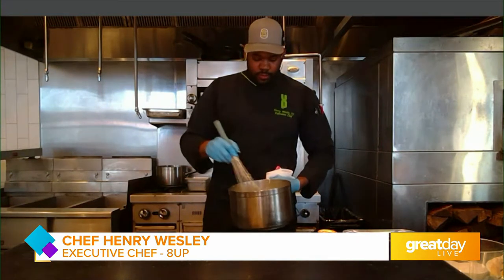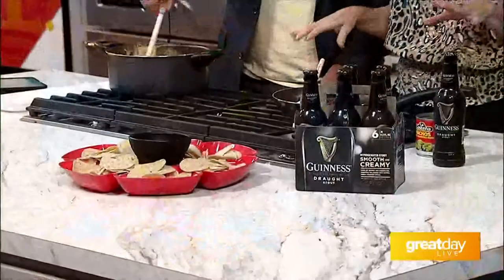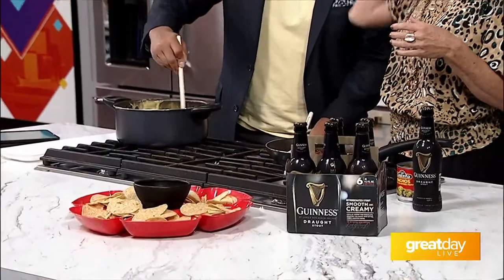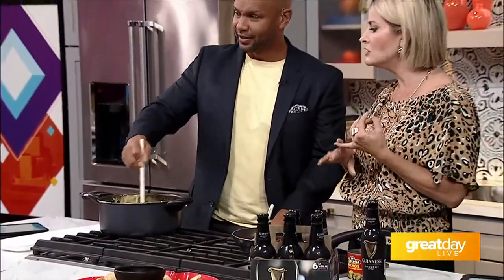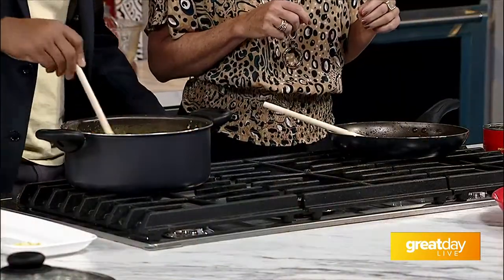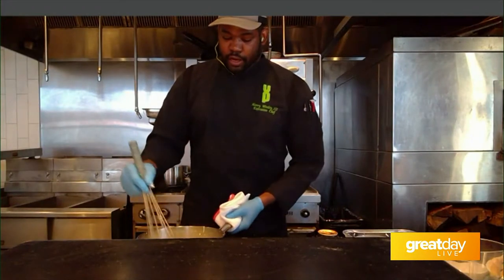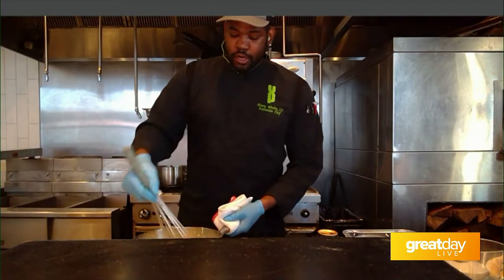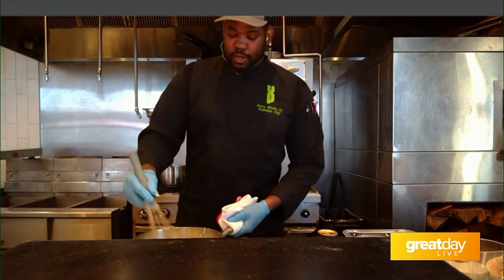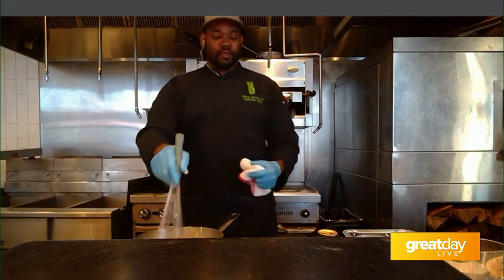So I'm getting my cheese stirred in, just whipping that in nicely. Chef Henry, is it okay if we add in a little bit more milk for consistency? Yeah, so however you really like it — if you want it a little bit thinner, you can add more milk, or if you want it more cheesy, add a little bit more cheese. It's just up to you what consistency you want. After you get the base recipe down, feel free to play with it and make it your own.